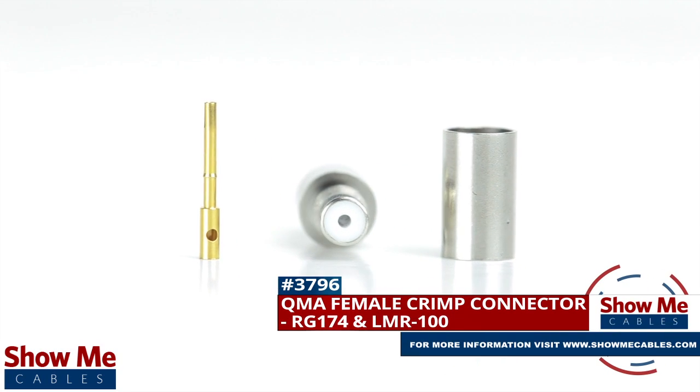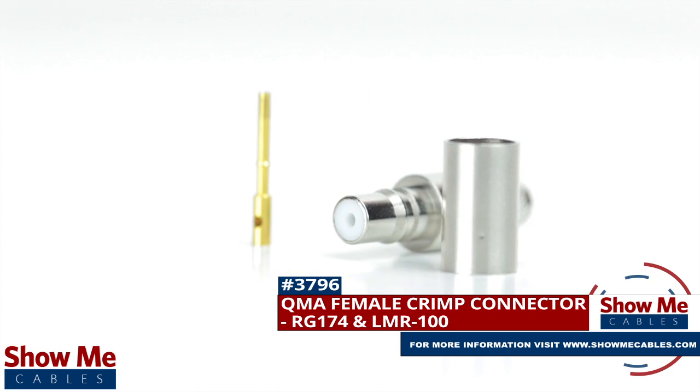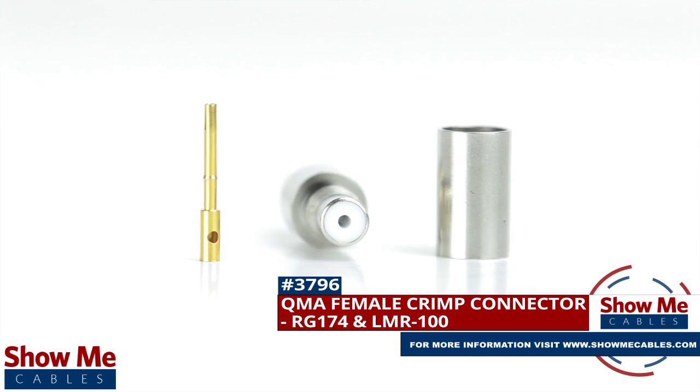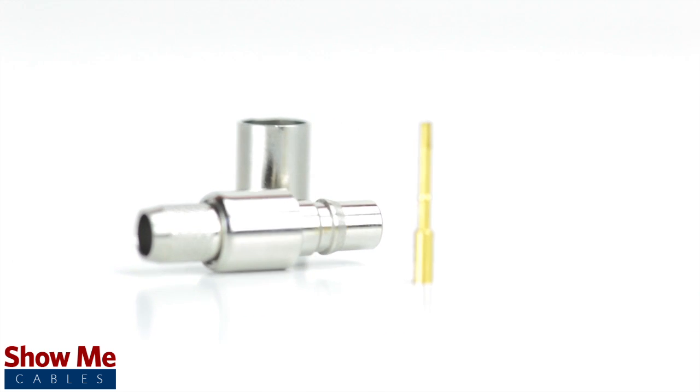Are you looking for a quick and easy DIY installation or repair for your coax cable? Our QMA female crimp connector for RU174 and LMR100 will provide a simple solution for your wiring needs.